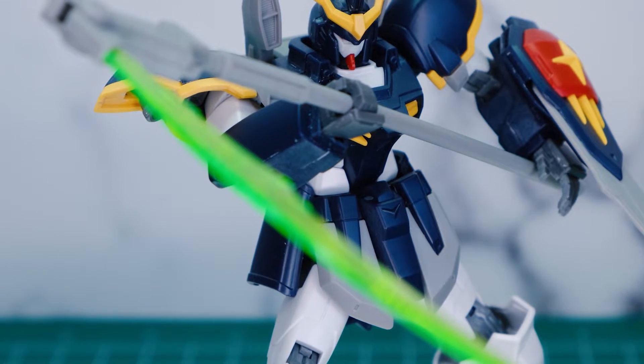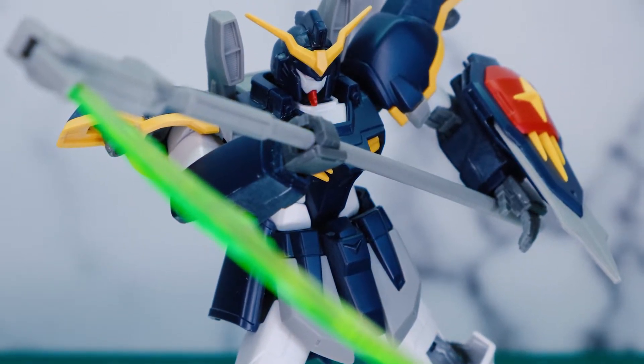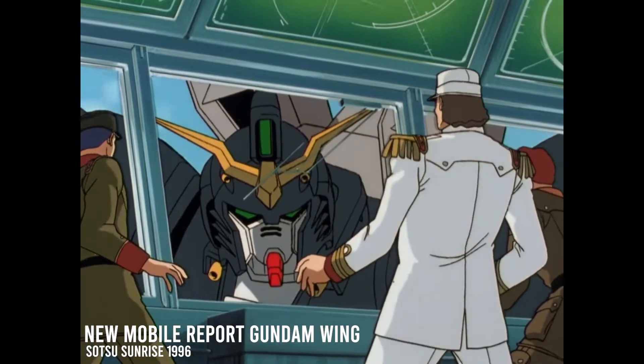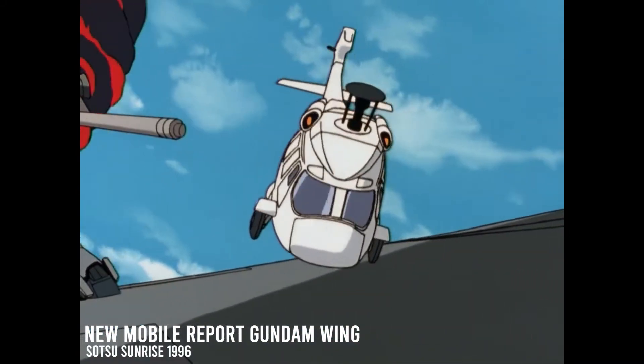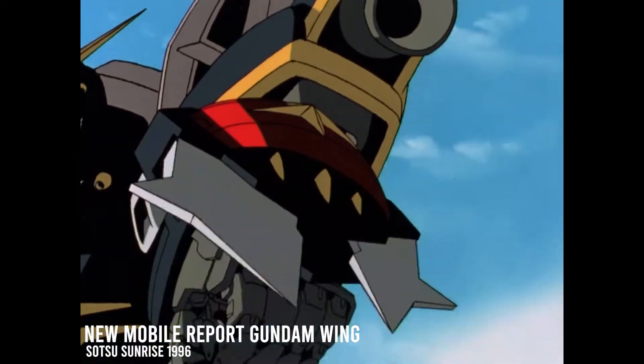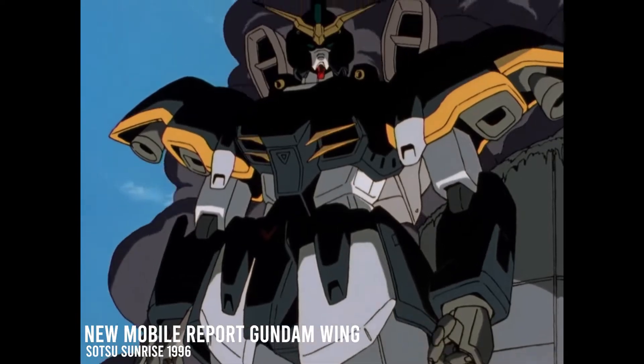Today we're going to be taking a look at the 1 to 144 scale Gundam Death Scythe from Gundam Wing. If you grew up in the 90s and early 2000s like I did, you probably remember seeing this thing on YTV. I remember the first time I saw this show — I'd never seen anything like it. Picture little 10-year-old Liam sitting on the floor watching YTV and the Gundam Death Scythe walks on screen for the very first time, and I'm like... wow, that's pretty cool.